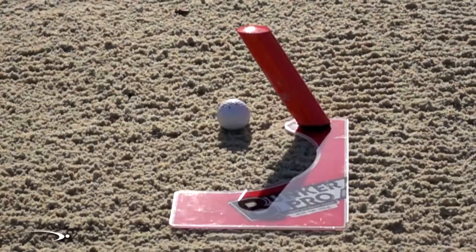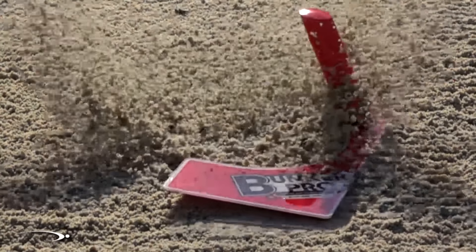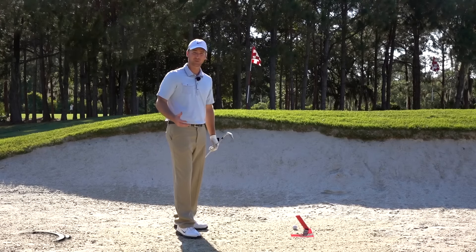Well, there's a great product here called the Bunker Pro from Eyeline Golf, and this is a great system — a surefire way to get the overall basics of hitting a bunker shot and getting it out of the bunker every time.